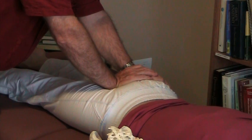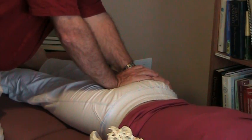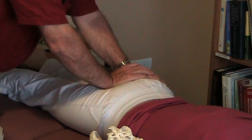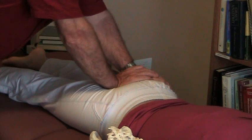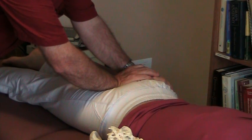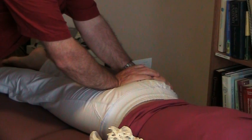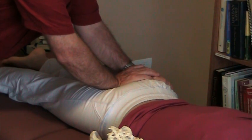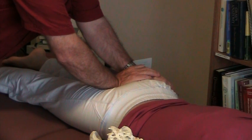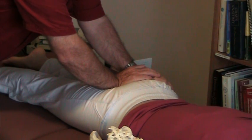Imagine that her sacrum is much less mobile than the coccyx in this direction. You simply get your hand placement — it's really on her lower buttock, like the lower third of her buttock — and take up the soft tissue tension. The angle of my force is about 30 degrees from the horizontal. It's a remarkably easy release; just trust your hands. Figure out which way it's side bent, do it for two minutes, and you'll be pleasantly surprised to see how that corrects.